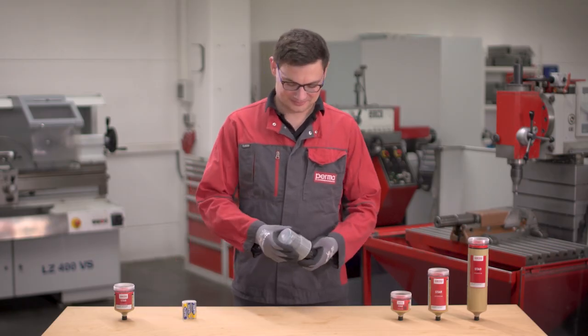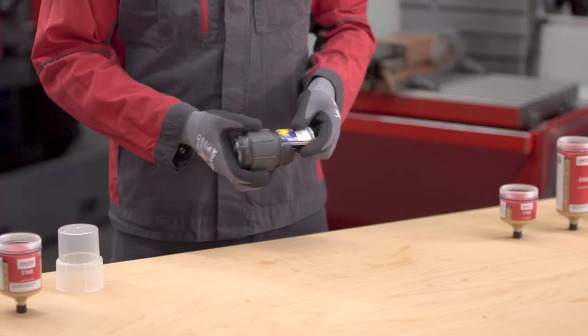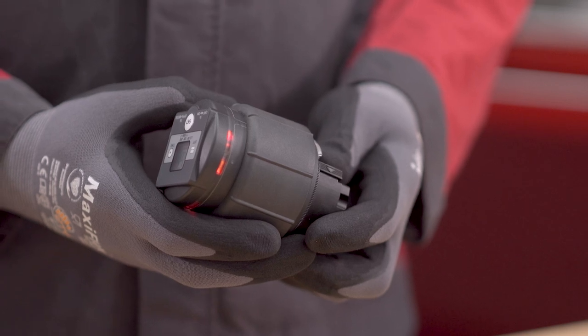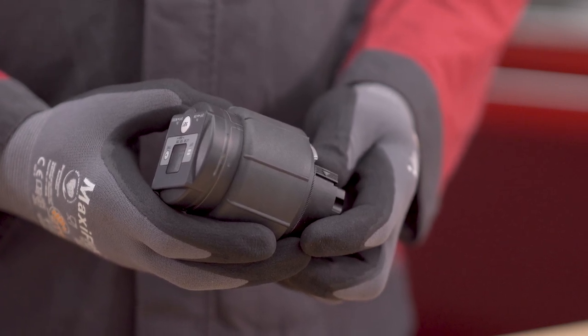Insert the battery pack Star Vario until it clicks into place. Once the battery pack Star Vario is inserted correctly, the system starts an automatic self-test to ensure the functionality of motor, display, and LEDs.